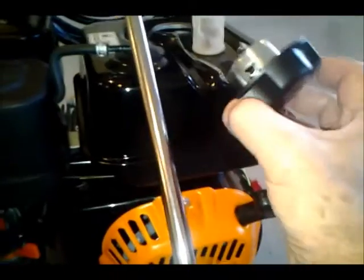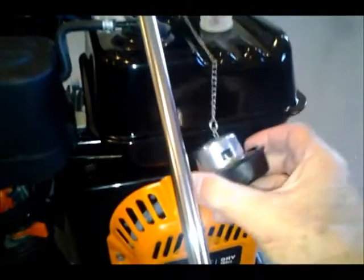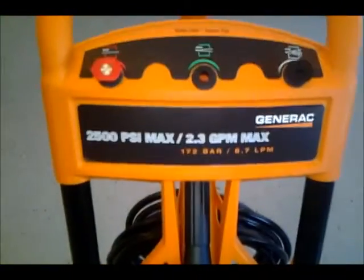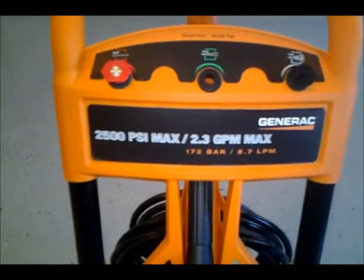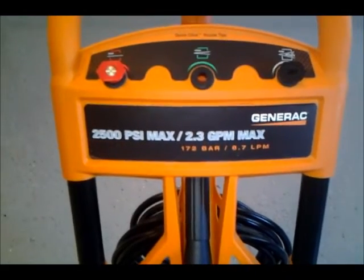The gas cap has a nice chain on it, it's really sturdy and gasketed. This is a nice metal gas tank. Anyway, that's basically all I can think of at the moment, but I highly recommend the unit after trying it. This is the Generac 2500 PSI max, 2.3 GPM max power washer. So that's all for now, YouTubers. Old John, over and out.